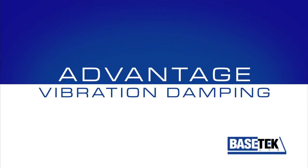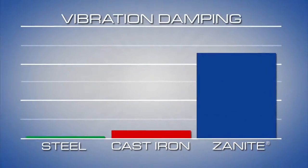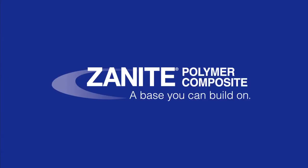Vibration damping is one of the most important features of Xanite. It dampens vibration approximately 10 times better than cast iron, and 45 times better than steel. This means improved system performance and tool life.